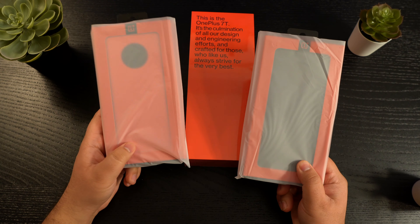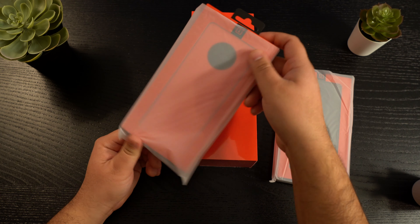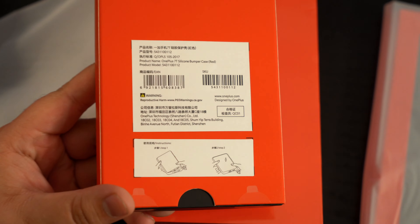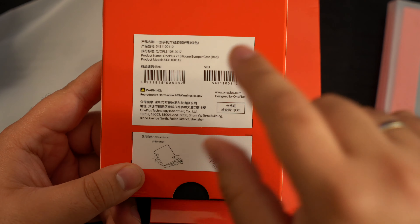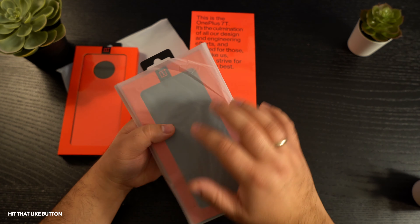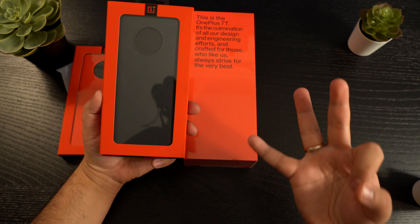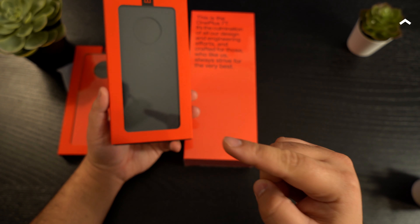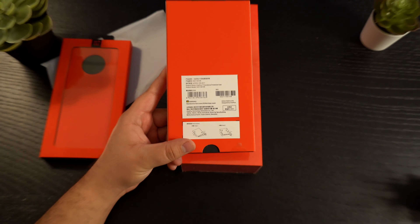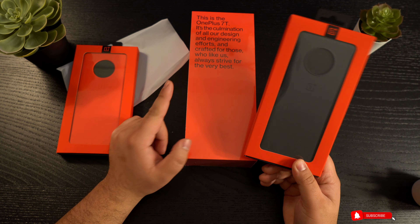These are two different cases that I'm going to be doing an unboxing of — the unboxing videos are coming soon. This one is the silicone bumper case from OnePlus, specifically designed for the OnePlus 7T. And then we can't go wrong — I've done it for three generations now — the sandstone case. I've done it for the 6T, the 7, and now the 7T: the OnePlus 7T sandstone case.